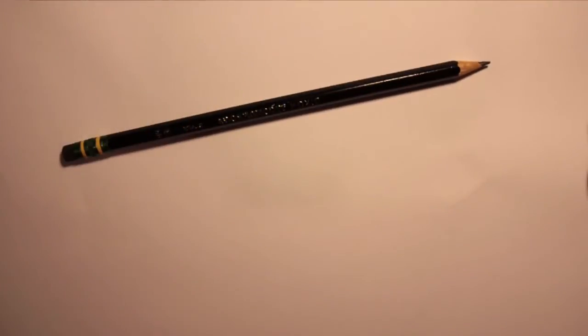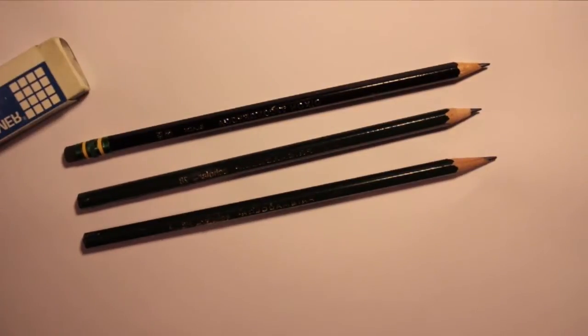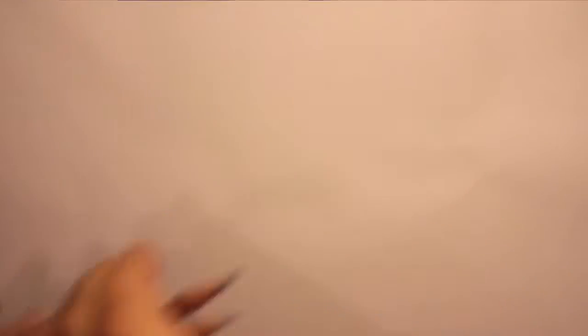I'm going to show you my weapons of choice: first we got the 2HB pencil, the 2B pencil, and the HB pencil — perfect for any kind of light sketching and shading. So with that aside, let's proceed on to the madness. See you on the other side.